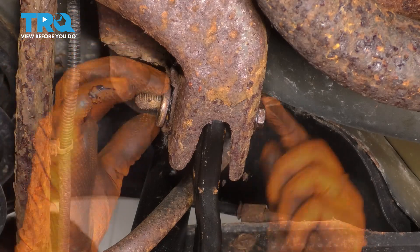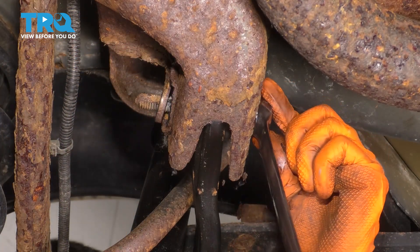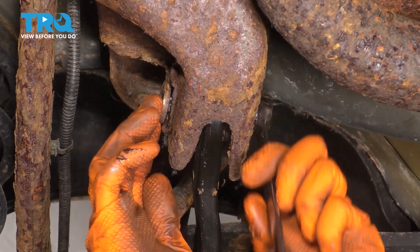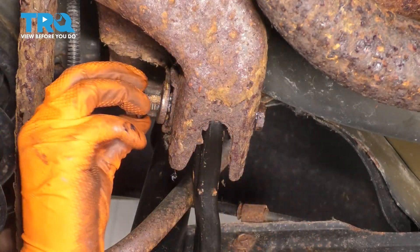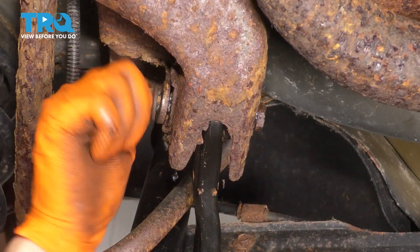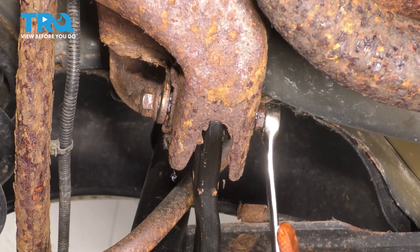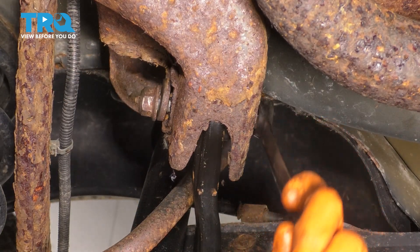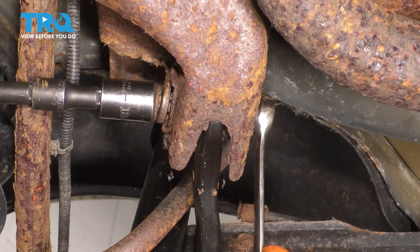Now you want to put in this washer. If it doesn't fit all the way, it's because the bolt needs to spin. Once you spin the bolt, you should be able to find its spot where it wants to sit in. I'll put this nut on. Once I tighten up the nut, it will kind of pull itself in. Line it up to approximately how it was before — obviously it's going to need an alignment. This is about how it was for me, so I'm going to snug it up.